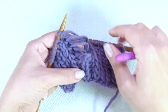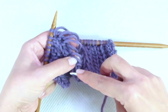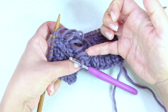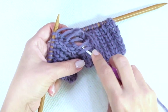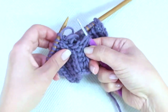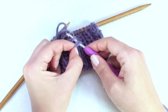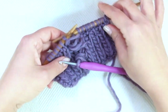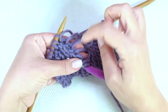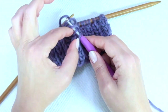We must learn to differentiate which one is above and which one is below. So here we have one above and the other below. Now pass the upper strand through these two. Here are two more strands — this one is above, this one is below. Pass the upper one through these two.